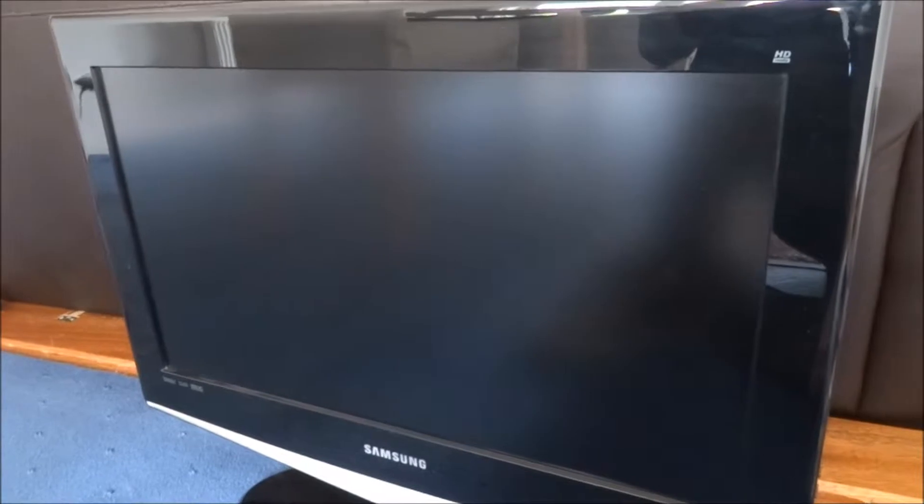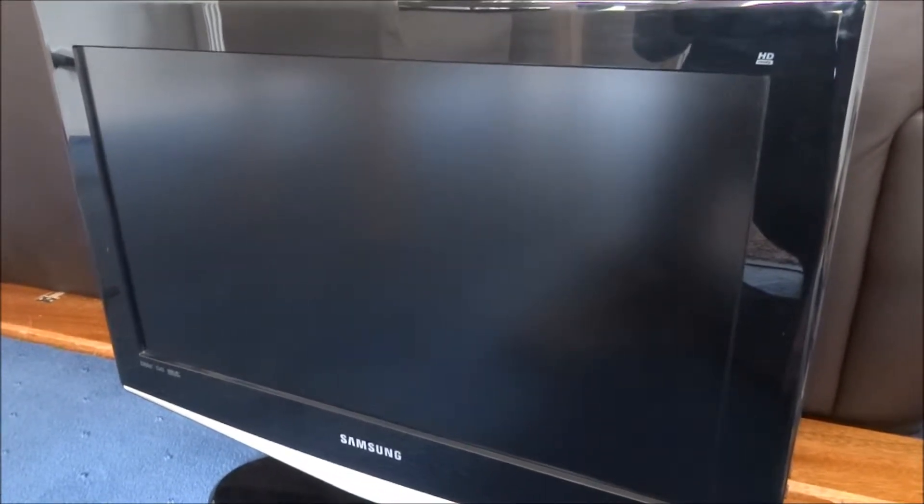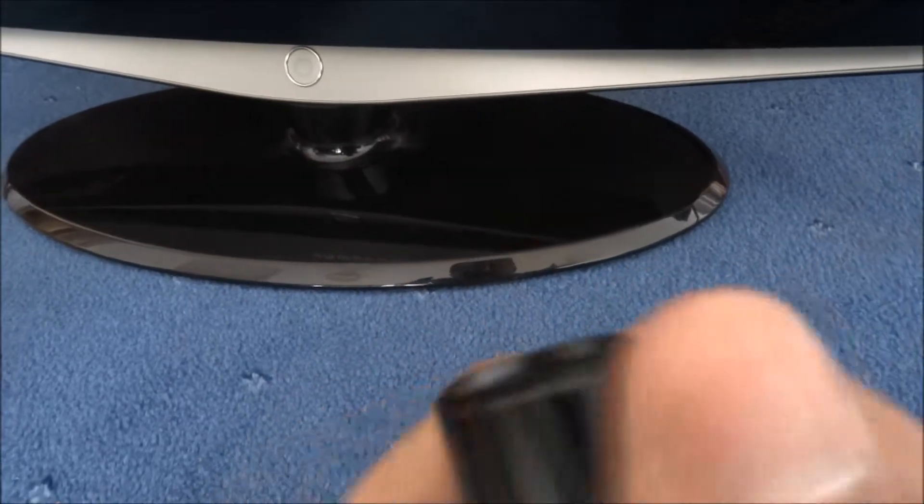First check you need to do: obviously turn it on and the picture should appear briefly and cut out again — there you go. So that's the first check. The next thing is if you take a torch and shine it directly into the TV at an angle you should be able to see a bit of a picture. There's no aerial plugged in, and the other part of the fault is you don't see a picture but you can hear the sound. You can see some of it.